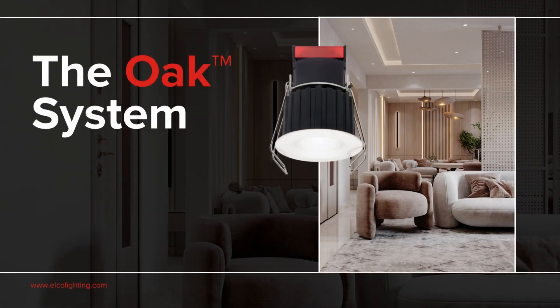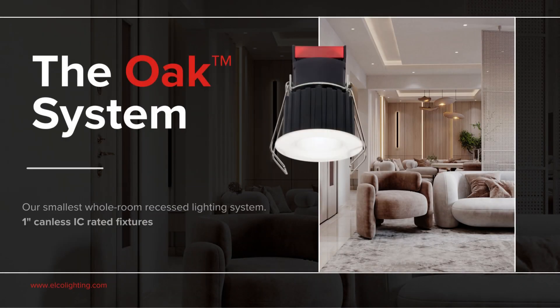Today we're going to discuss ELCO's amazing Oak System. This is an incredible one-inch aperture, affordable spec-grade system, delivering more light than the average MR16 bulb. Light your whole room with the amazing Oak family.